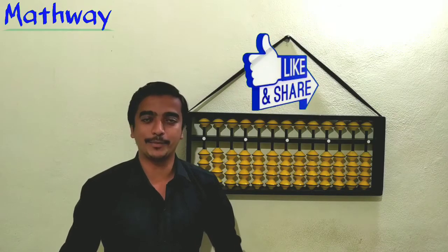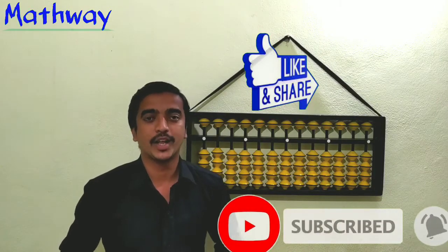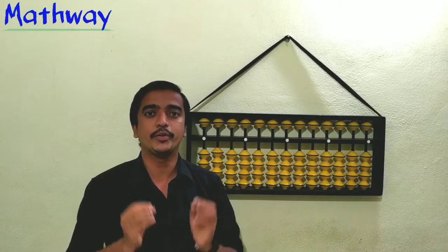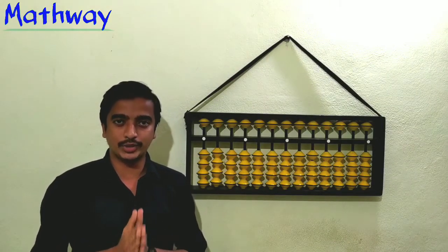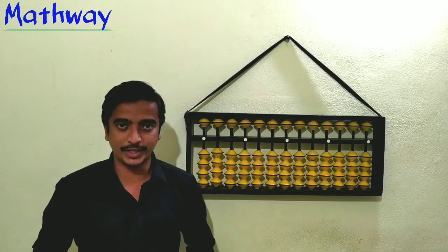Hi, hello and welcome to MathPet. Hope you all are fine and safe at your home. In this video you are going to learn about how to count up to 99 numbers on fingers. In the previous video you learned about how to show numbers on an abacus, so in this class we will learn how to show the numbers on fingers.